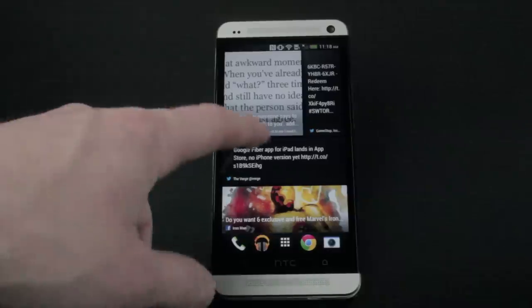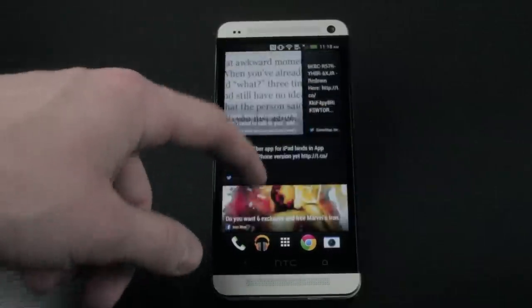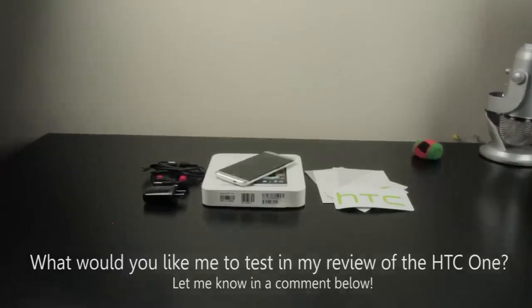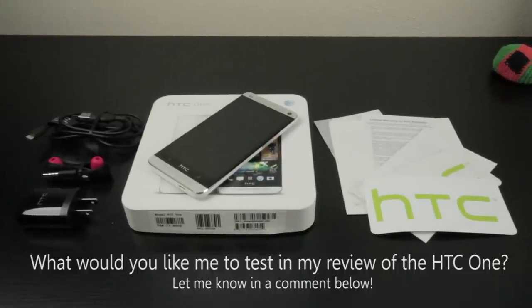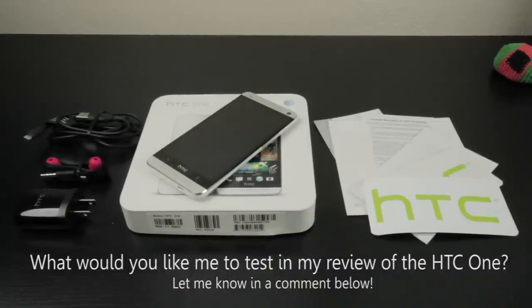In my official review I will definitely make sure to cover the basics like the front-facing speaker and 1080p display. But my question for you guys is, what would you like to see me cover in my review of the HTC One? Would you like to see the gaming capabilities, speed test, or camera comparison? Let me know down in the comments and you can be featured in my next video.